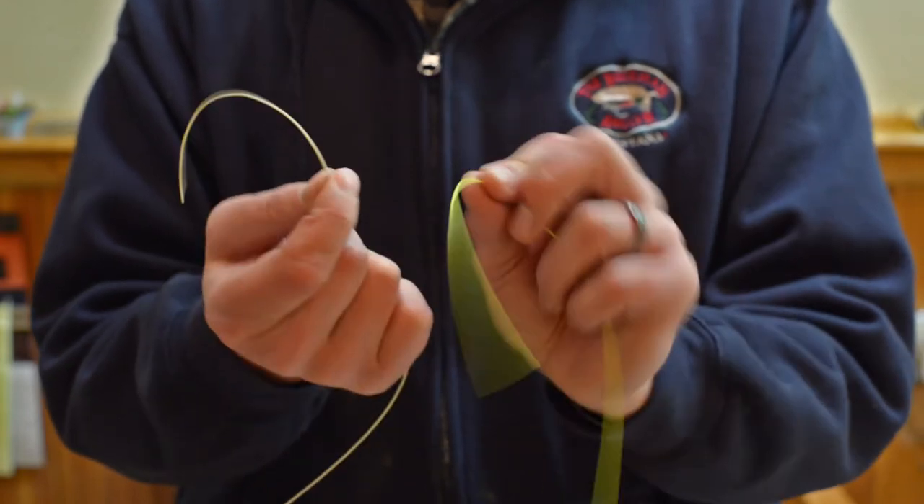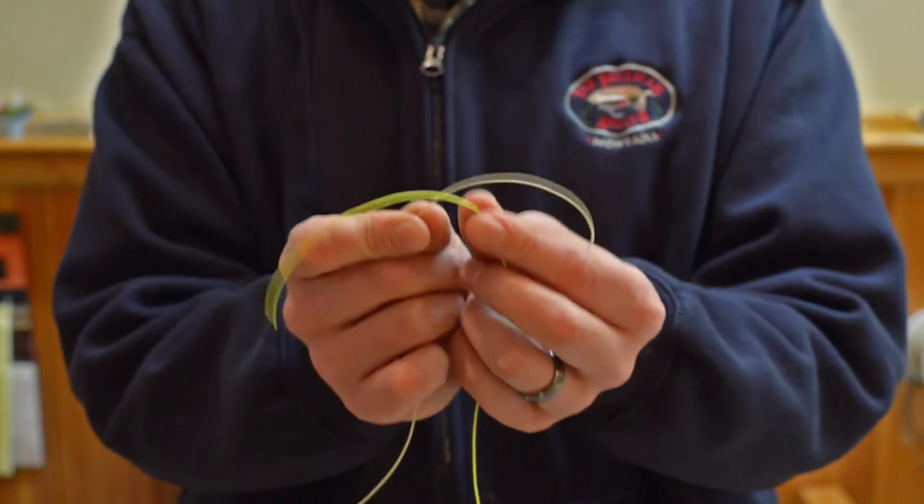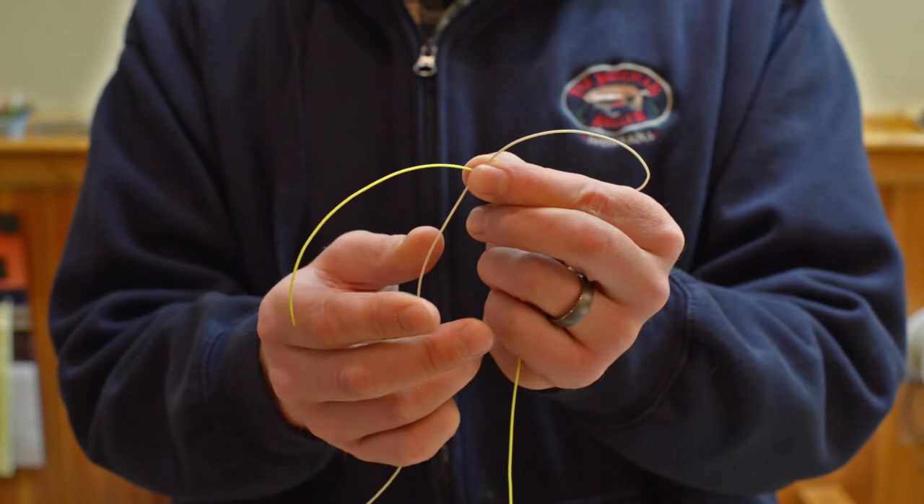So I've got my two tag ends — leave those about three or four inches to make it easier on you. Go ahead and cross them right there and then kind of pinch them between one hand in your thumb and forefinger.